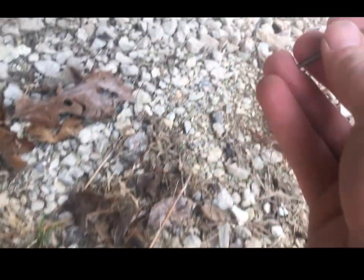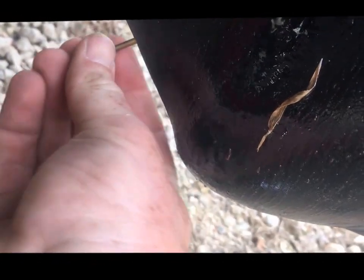So we've got to unclog it. The first thing you always try to do is get a drill bit, use your hand, and run it up in there trying to clear it out. Now if it's clogged you'll start to get some water out. If that doesn't work — the reason you do it by hand first is so you don't break off the drill bit.